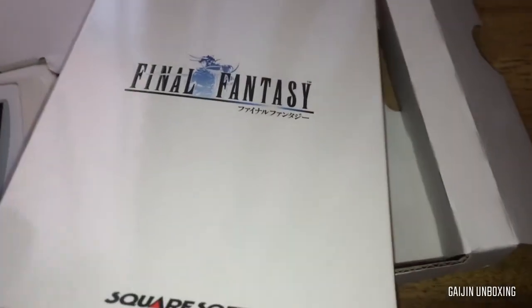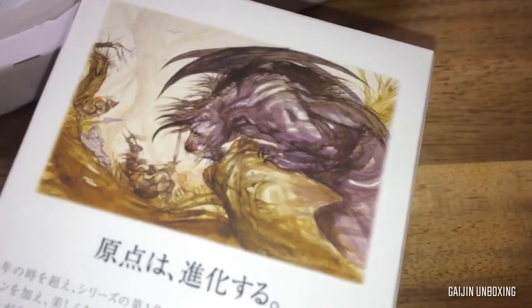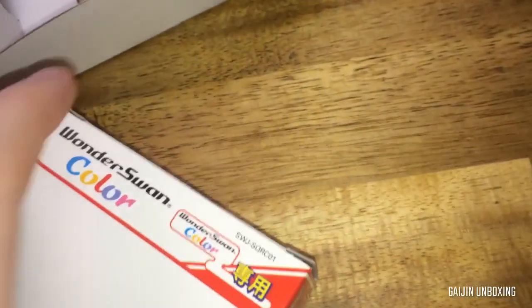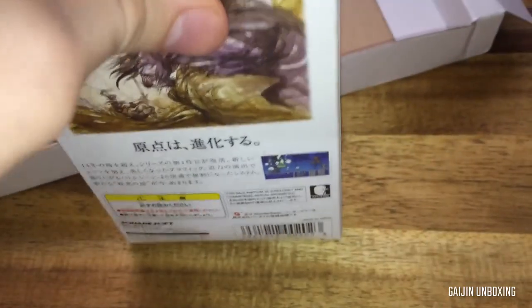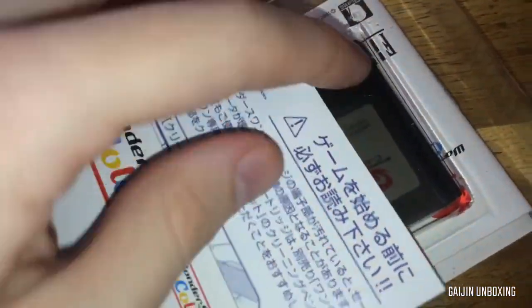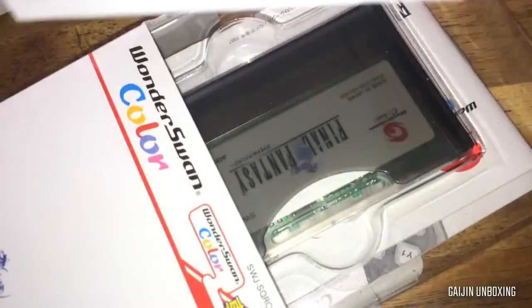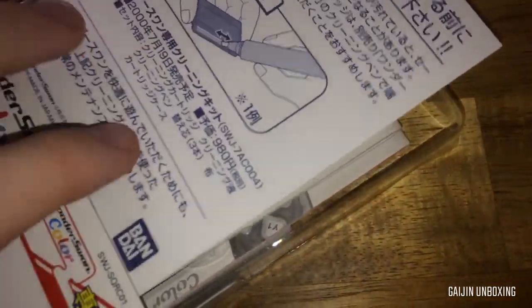I guess we'll get the game first — here it is: one-is-one colour, Final Fantasy. Got some more artwork on the back. Let's open it up — this looks pretty regular. We have this little guy who tells you how to clean it, we've got the cartridge, pretty regular, and there are some more booklets underneath. Let's put that back in there.